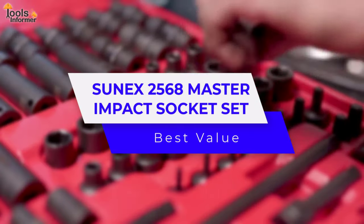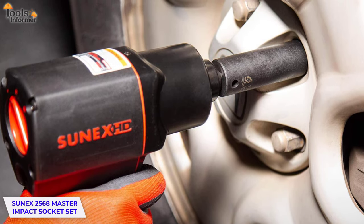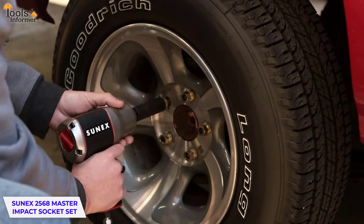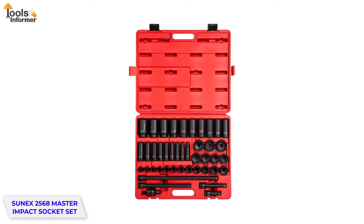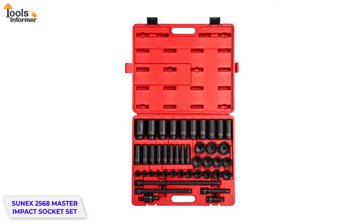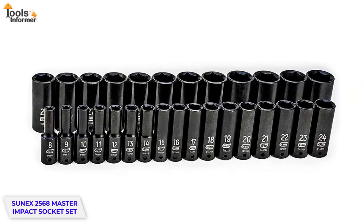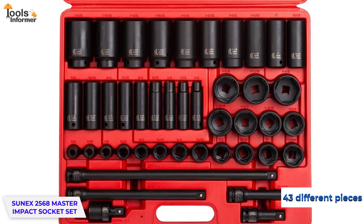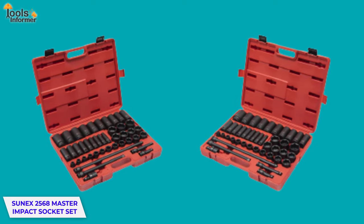SUNEX 2560 Master Impact Socket Set. Established in 1977, SUNEX was created to manufacture the best impact sockets for auto mechanics. Over the years, SUNEX has established itself as the top manufacturer on the market, and after 40 years of producing high-quality impact sockets, this popular manufacturer has gone one step further with the SUNEX 2560 Master Impact Socket Set. Unlike the GearWrench Set that comes with only 29 sockets, this set comes with 43 different pieces to suit different tasks, meaning there's something in it for both beginners and professionals.